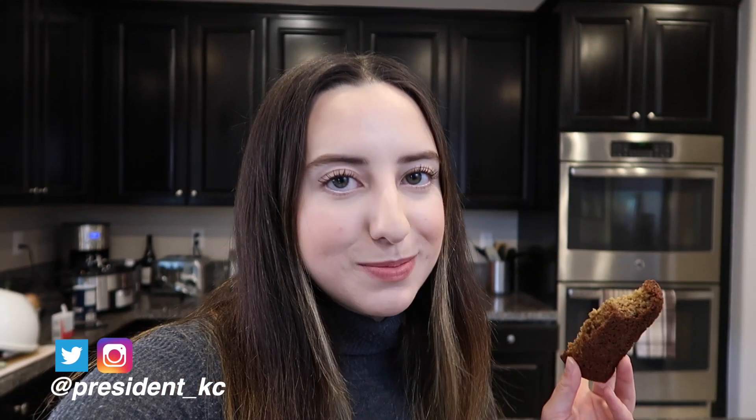The bread is out and I'm about to take my first bite. Here we go. And the bread was a success — it's super good, banana-y, healthy, and it doesn't taste like it's healthy. It tastes like a good, sweet banana bread. You're gonna love it, please make it.